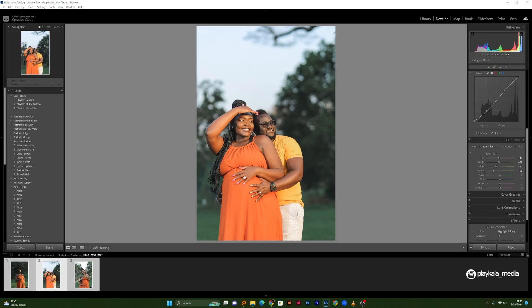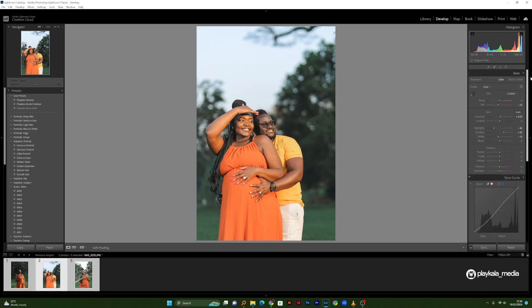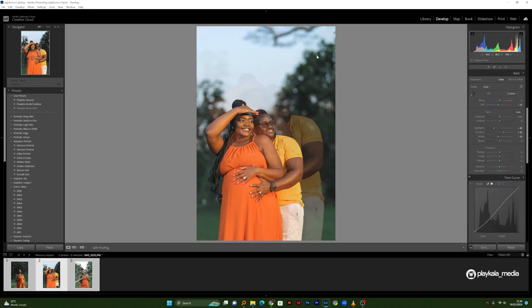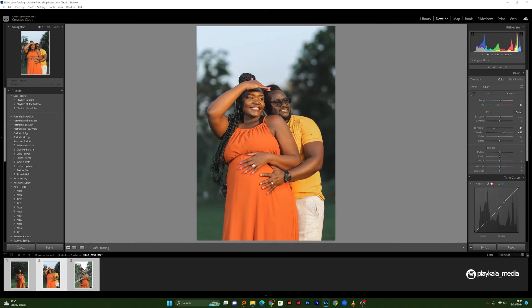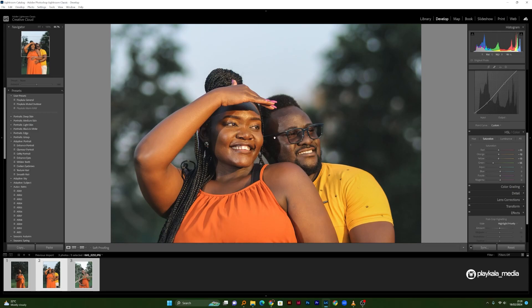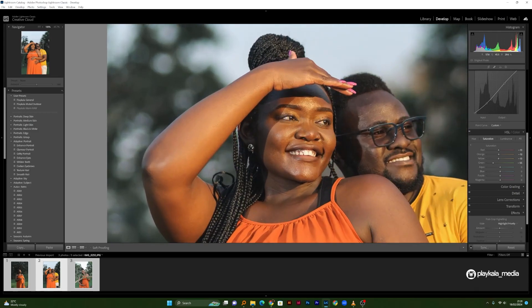This is the second photo. With the synced settings applied, the effect is pretty strong, so I'll just dial down the exposure. I also want to crop this photo a little bit for a much better composition. In this photo I'm not happy with the yellow, so I'll bring back some yellow saturation because this cloth is orange and yellow — I had desaturated it but I don't want to lose the yellow completely.